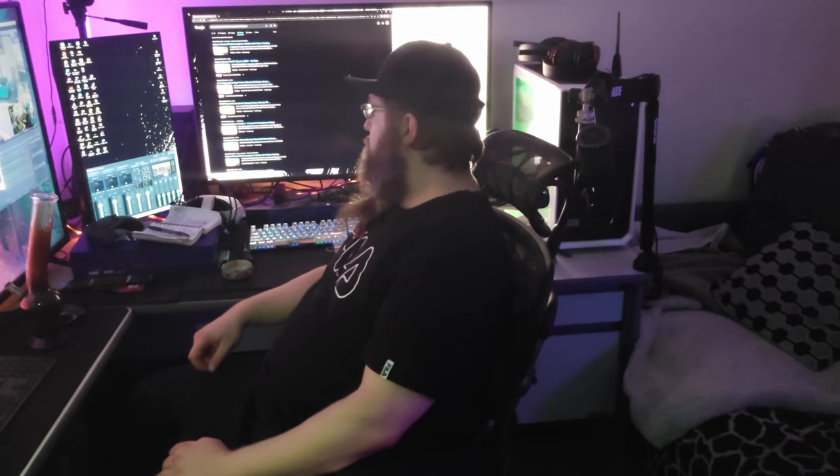Now you can see the gimbal is moving around wherever I move myself, as you can see over here.